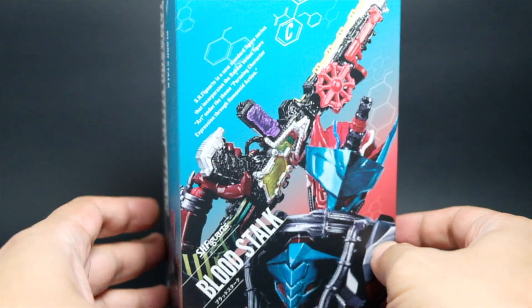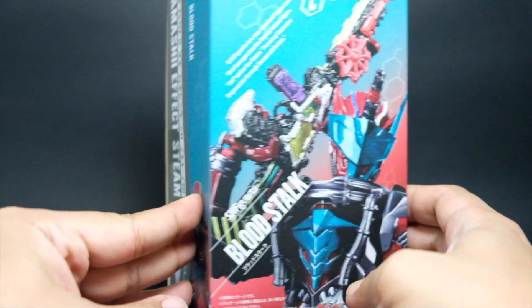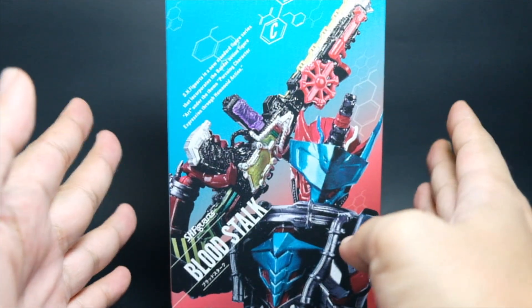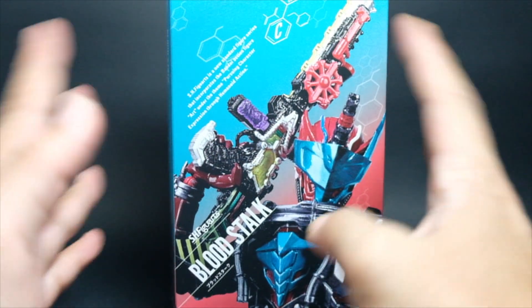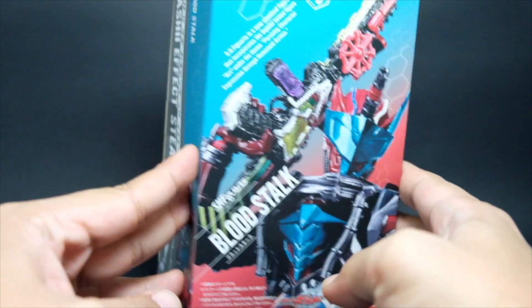Hi, this is Forrest Archer and this is a review of the SH Figuarts Bloodstock from the series Kamen Rider Build. So, this is the packaging. This is a Tamashi Webshop exclusive, so you won't see anything like a window to see the figure inside.